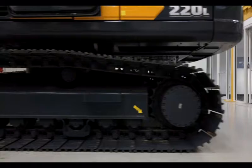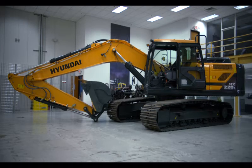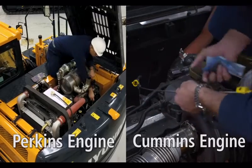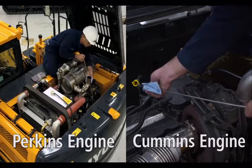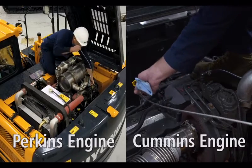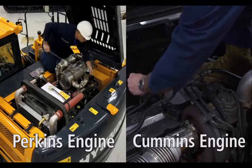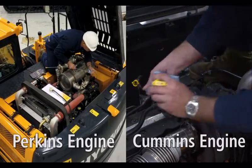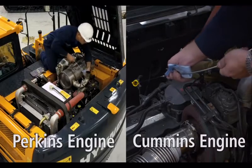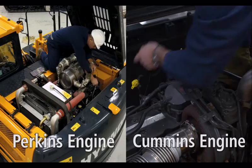To check the engine oil level, it's crucial that the excavator be on a level surface. If the machine has been running, turn it off and wait at least 15 minutes before proceeding. Remove the dipstick, then use a clean rag to wipe it off. Reinsert the dipstick fully and remove it again. Normal oil levels will fall within the slightly indented area closest to the tip of the dipstick. If the level falls below that area, add more oil. If the oil is above the indented area, drain oil to achieve the optimal level.